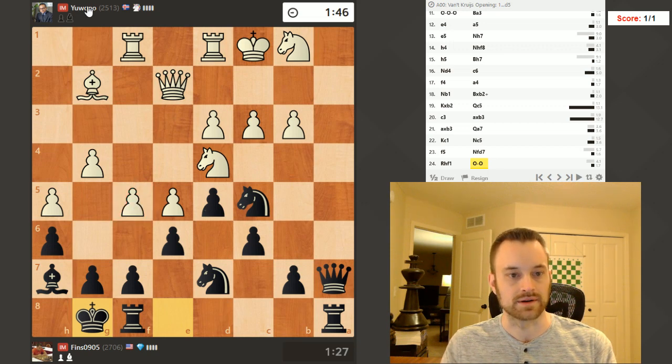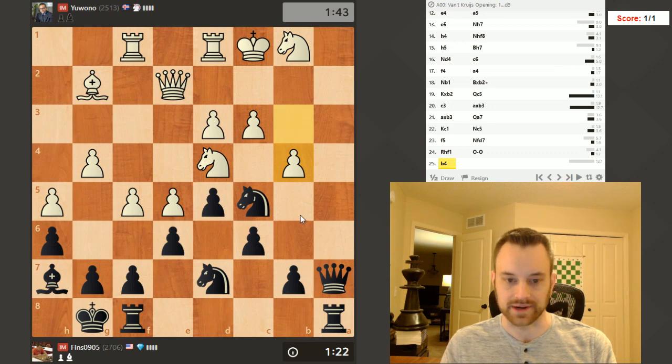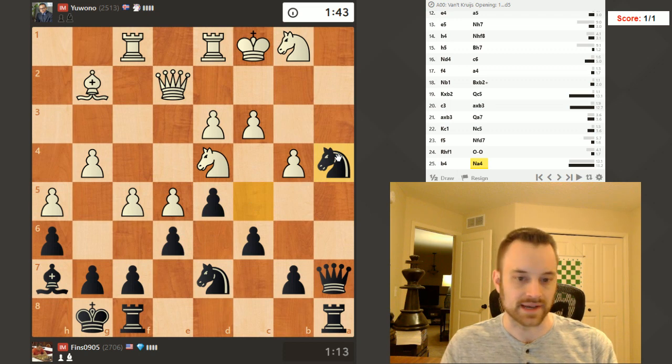I don't know who this player is — Icelandic player, that's the flag of Iceland. David Kjartansson. I'm actually friends with him on Facebook, funnily enough, even though I don't think we've ever met. We have some mutual friends. B4 — so I think he's probably going after this pawn then. Beautiful place, Iceland, by the way.